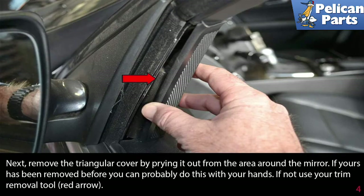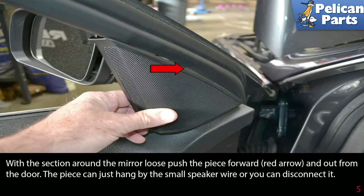Now remove the triangular cover by prying it out from the area around the mirror. If yours has been removed before, you can probably do this with your hands. If not, use your trim removal tool. With the section around the mirror loose, push the piece forward and out from the door.